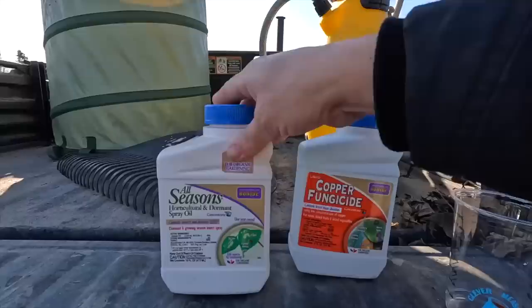They said it's great if you can do all three applications, but as long as you get that last one in - the one we're doing today - then you should be good to go. That's what I did last year and everything was great. My philosophy right now is spray less if you can, so I'm going to do the same thing this year and we'll see what happens.